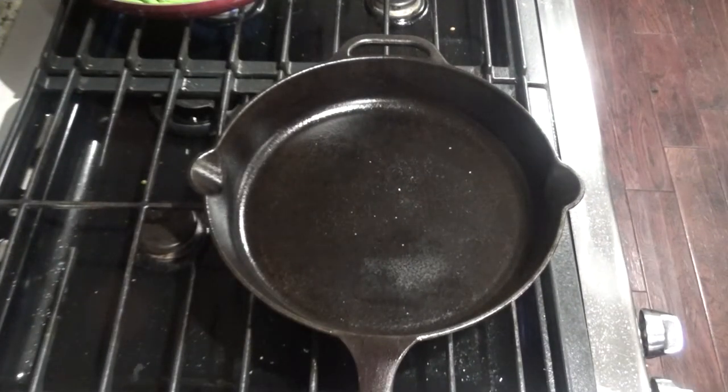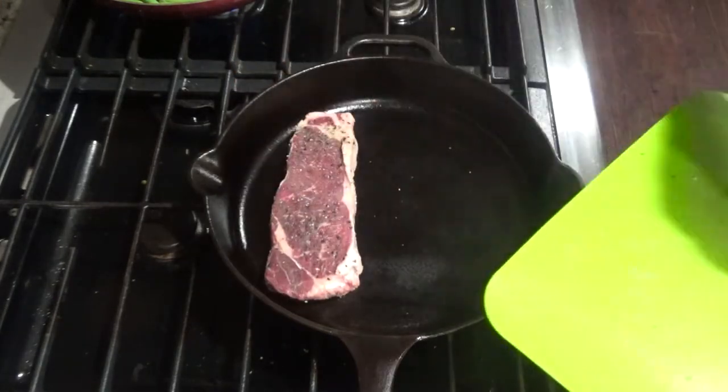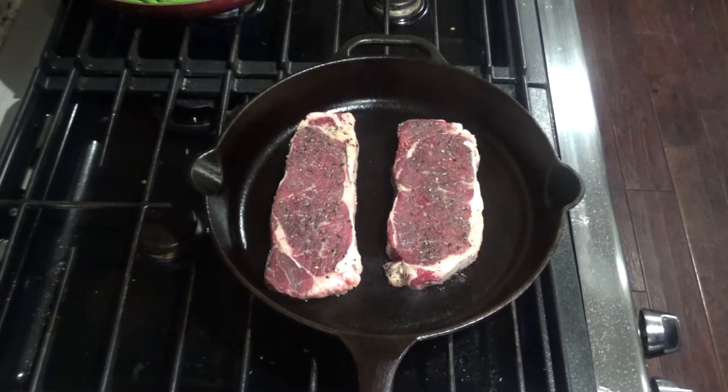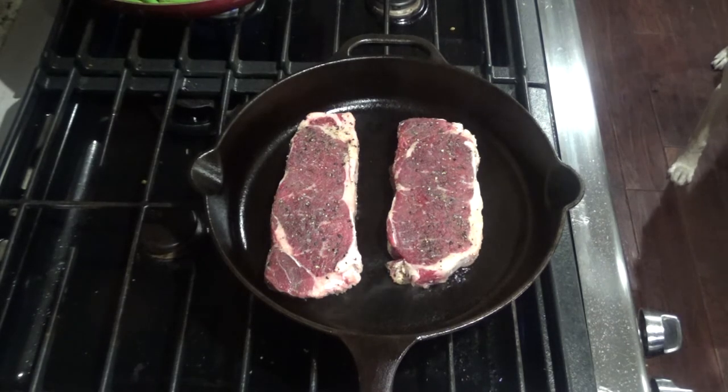Once you see your skillet smoking, you'll take your steaks and place them in your skillet. You're going to want to cook on each side for about four to five minutes, depending on the thickness of your steaks. It's also good to have a meat thermometer handy. For a rare steak cook to about 125°F, medium rare is 135°F, medium is 145°F, and medium well is 155°F.